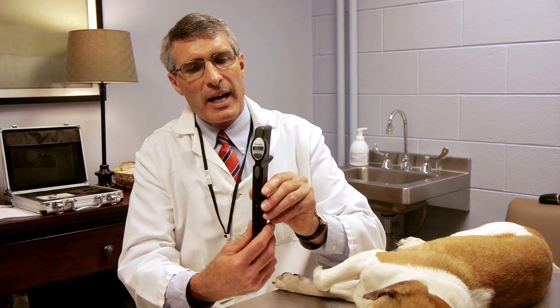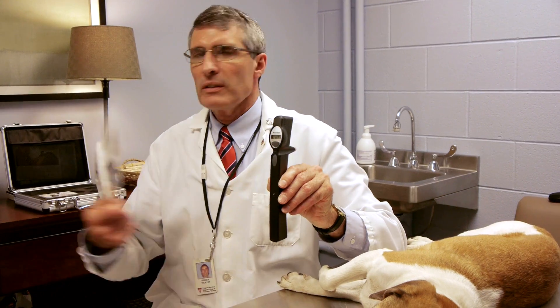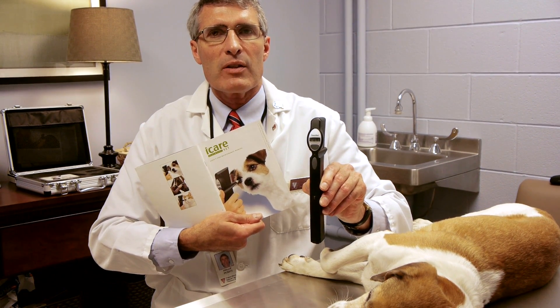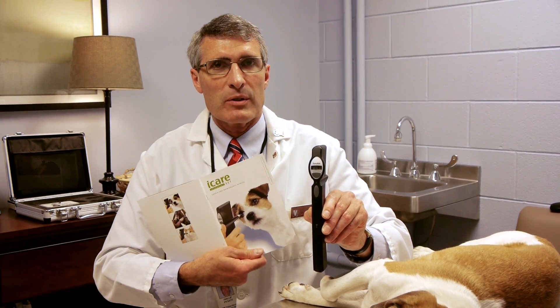This instrument has numerous buttons. The instruction manual is very, very useful as far as setting this up for either small animals — dog, cat — or using it in large animals, horse.